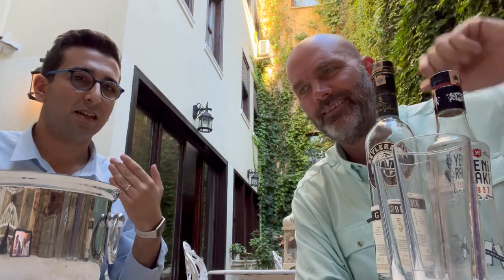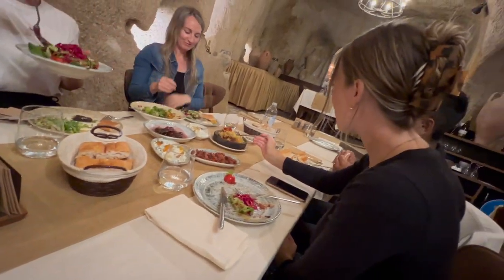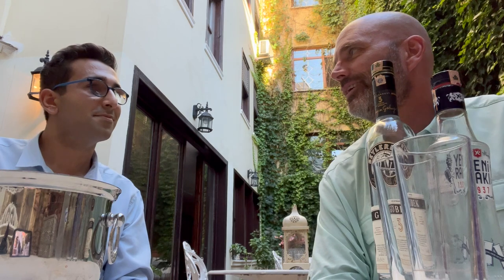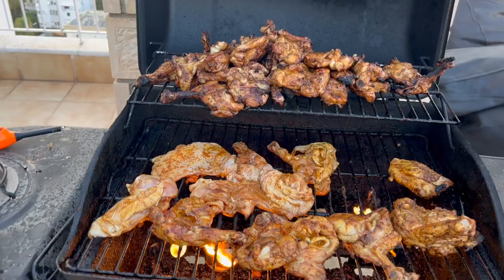When you drink Raki and it's a strong one, you eat something with it — like meat, fish, or some salads made of yogurt. Small plates called mezes — appetizers. I love eating mezes, the appetizers John was talking about. They go so well with Raki. When I lived here for years and had neighbors over for a barbecue, Raki was almost a must. It doubles the taste.